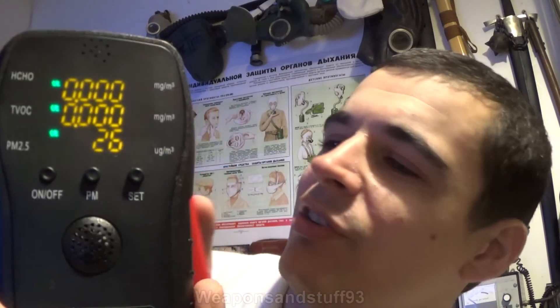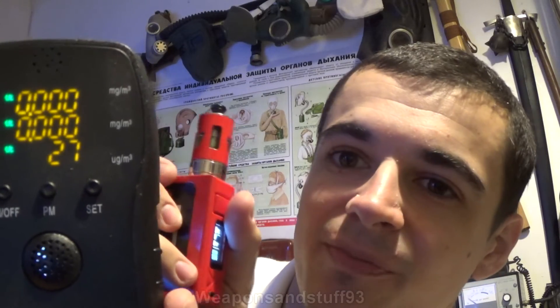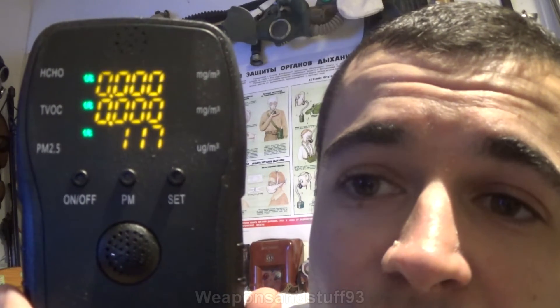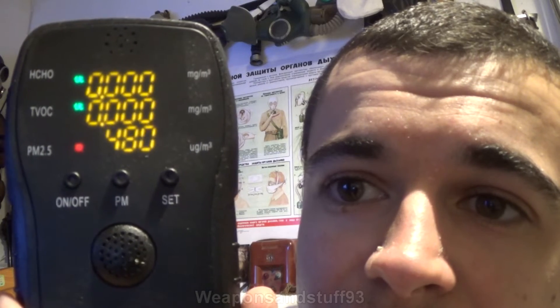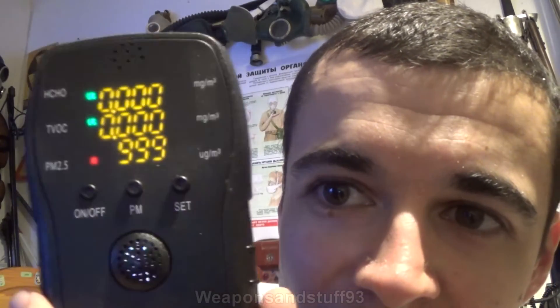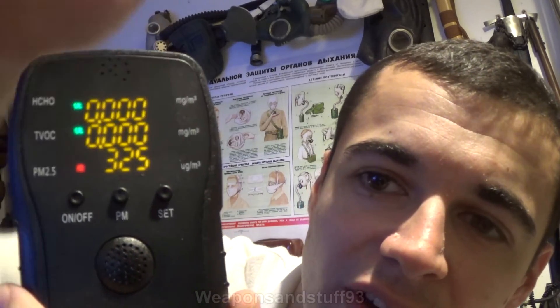To prove that it does something, I'm going to use a vape and blow air through the detector — there will be a lot more contaminants in there that will prove it's working. Those numbers should really start changing now — as you can see, there's nothing particularly harmful in the vapor itself, but it makes the particle count go massively up. It's maxed out at 999 because it was a pretty dense cloud. If you put this near a smoke machine or smoke from a fire you'd definitely get readings on the other sensors too. The fan has now turned off for power saving.